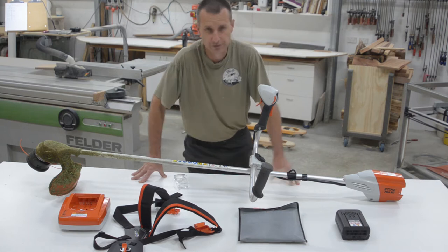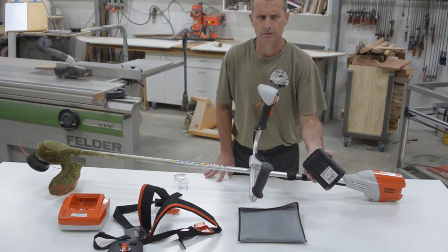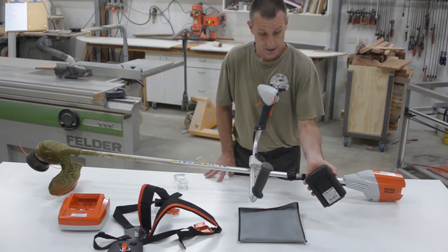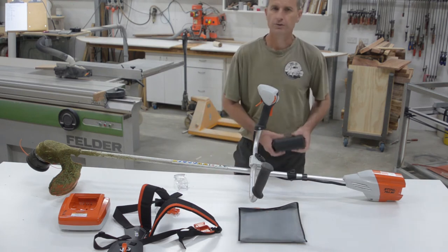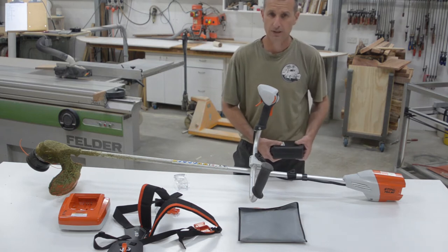I simply discharged this battery twice. It's a 36 volt, 6 amp hour battery — 227 watt hours — and it's actually quite a lightweight battery for what it does. I was kind of expecting a heavier or bigger battery for the amount of work that it does.